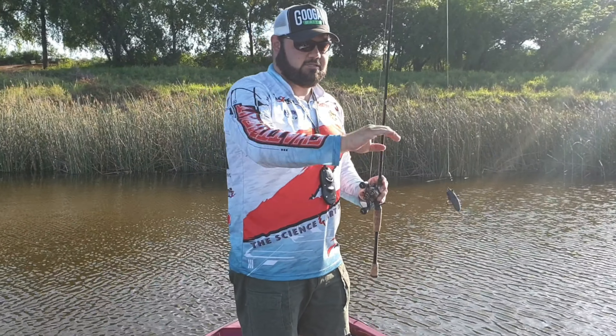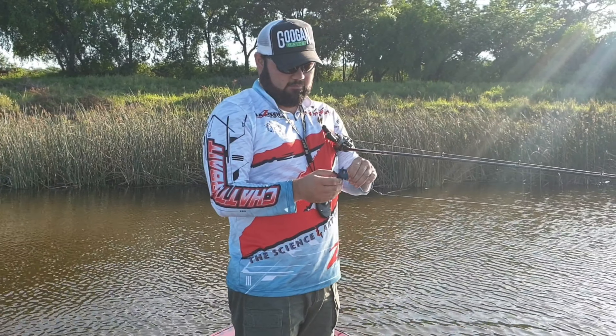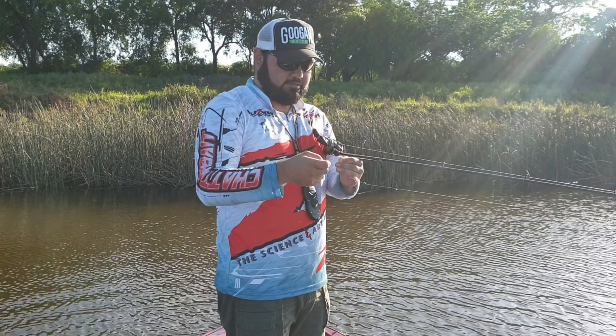Guys, exactly what I just told you there. As soon as that bait landed in the water, I felt the tap. So it wasn't even necessary to check the line — but on that little Bandito Bug right there.